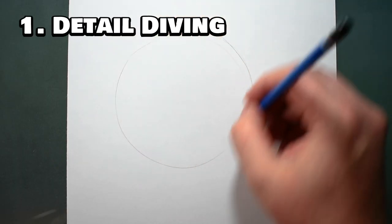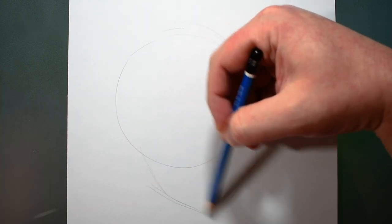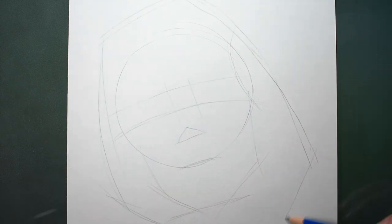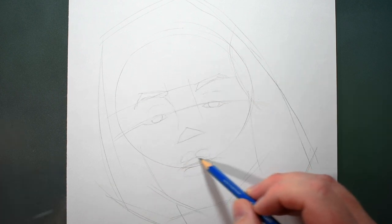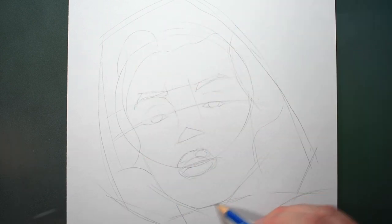I call the first mistake detail diving. This is when you're so excited about a new drawing project that you jump right into the details and hyper-focus on them. Instead, sketch a few guidelines so your proportions are right from the beginning. Start with the circle for the top of the skull, then build onto it by adding lines at different angles for the other key areas of the head, like the eyes, nose, mouth, and hair.